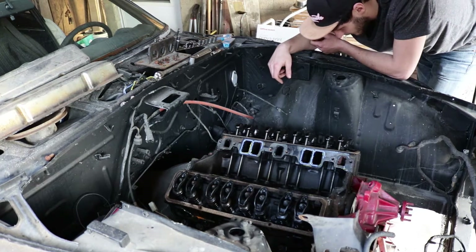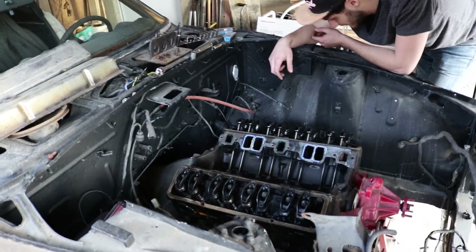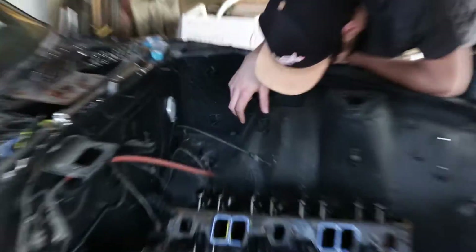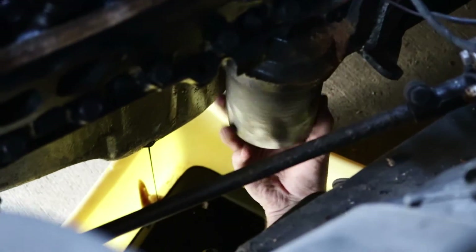We're taking bets on whether the oil is empty or full. I'm going to say two quarts. It definitely has oil in it. That stuff is black — that's a nasty one. We'll get a good shot. Maybe not even two quarts.